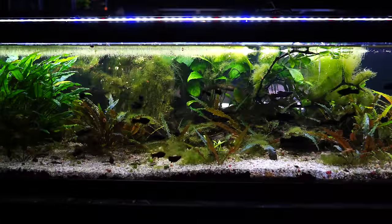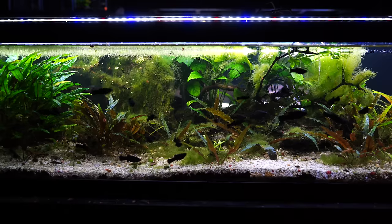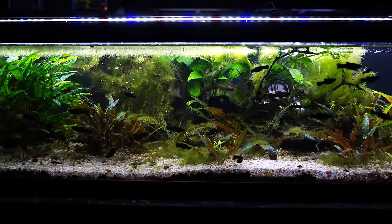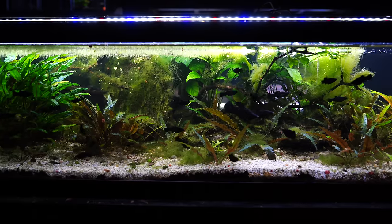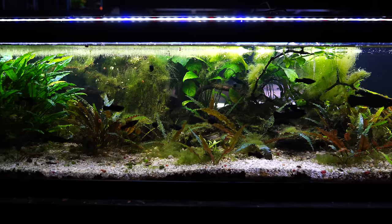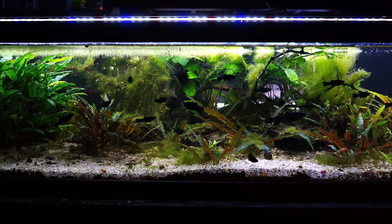So this is our Mollie 50 gallon lowboy. We started with about five or so and now we've probably got 50 or 60 in this tank, so I want to spend some time talking about how we've kept them successfully. I know there's so much conflicting information on the internet — we're just going to share our experience.